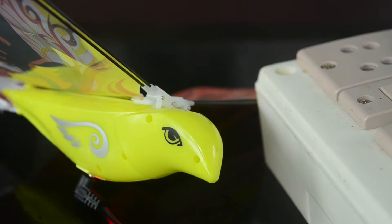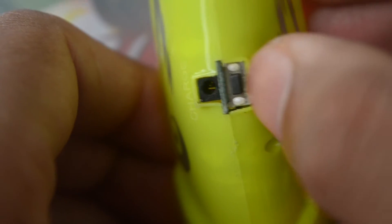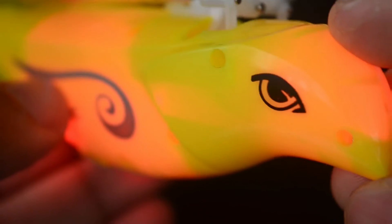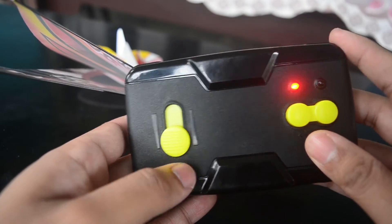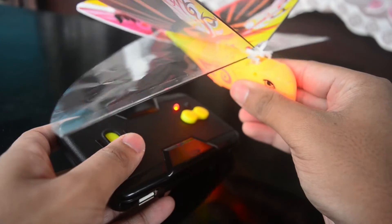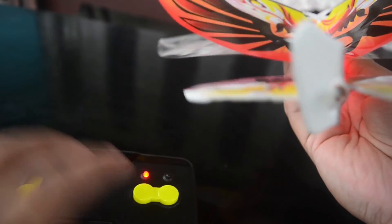After about 15 minutes the RC bird is fully charged. Now we have to press this button on the bottom to turn it on. The controls on this thing are extremely simple. If we push this up the bird starts to flap its wings, and we can control the direction of the bird while it is flying by pressing these buttons.